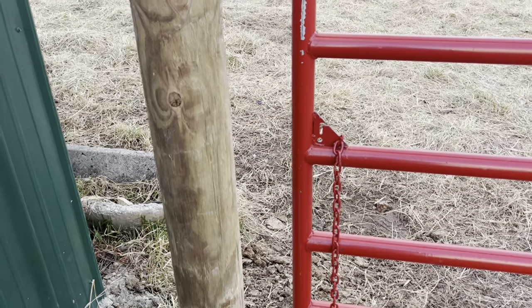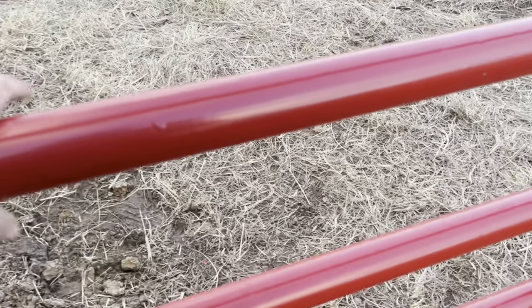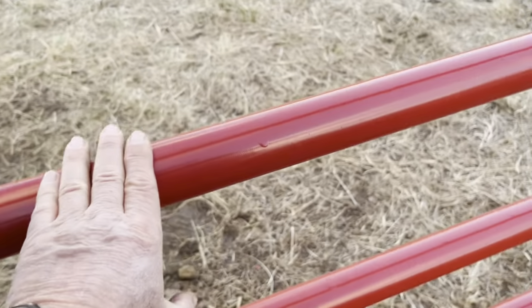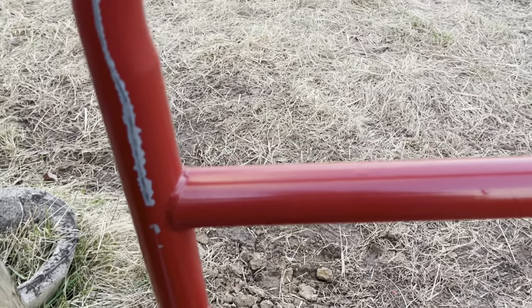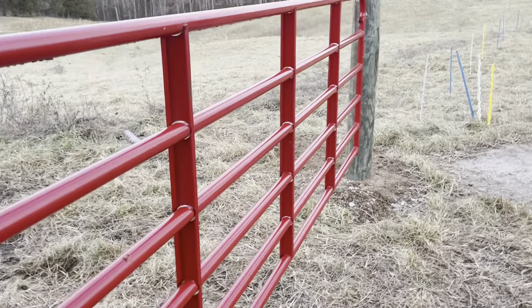This is really cool. We went with all two-inch pipe. You can buy inch-and-a-half pipe, but you're wasting your money. Inch-and-a-half is a lot lighter duty and it will bend. If the cows get up here and push on that for whatever reason, they're going to bend your gate. And now you've got a ruined gate.